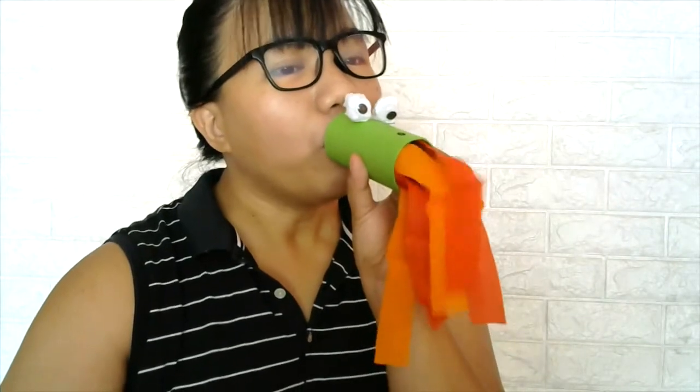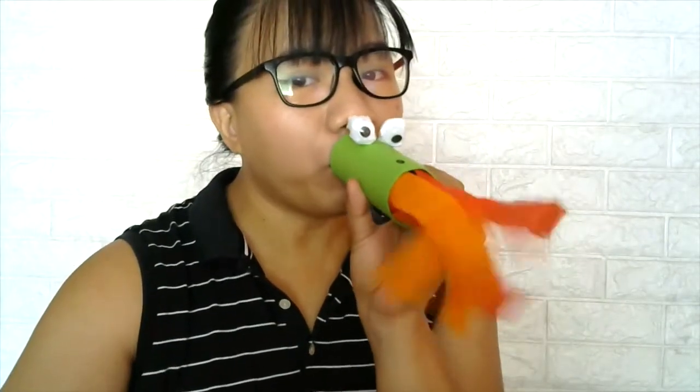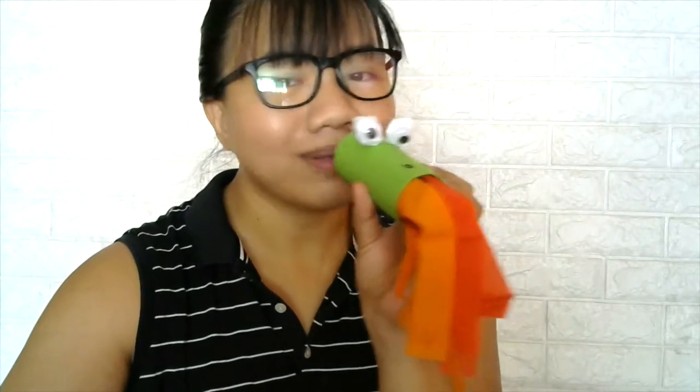Thank you for joining us. Now you can use your mouth or 嘴巴 and blow inside the toilet roll or 紫禁筒, just like this.